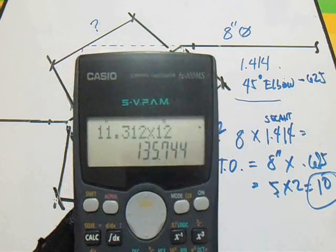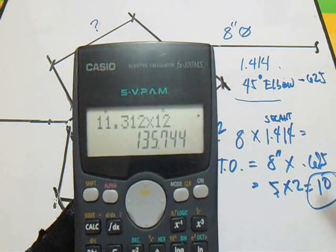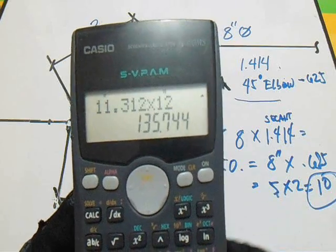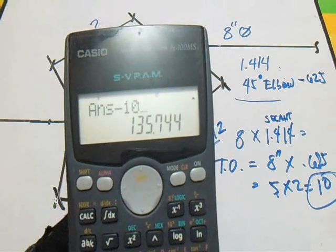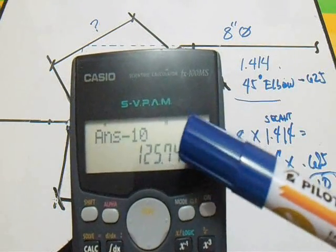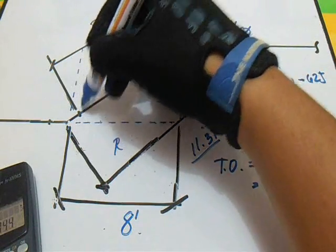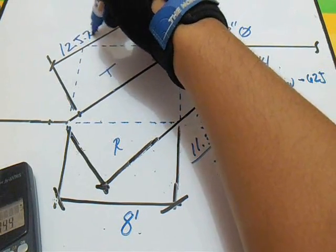Now we will subtract the takeoff from 135.744. Our takeoff is 10, so minus 10. Our spool is now 125.744. So our answer for the spool is 125.744 inches.